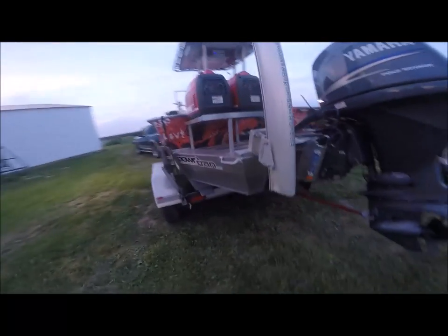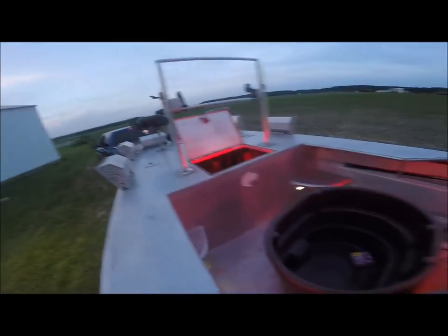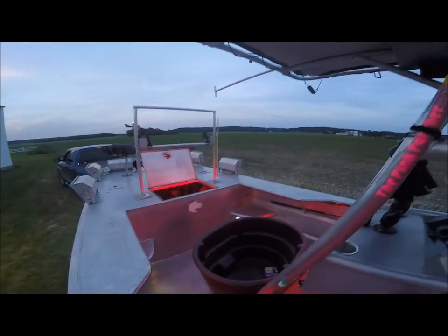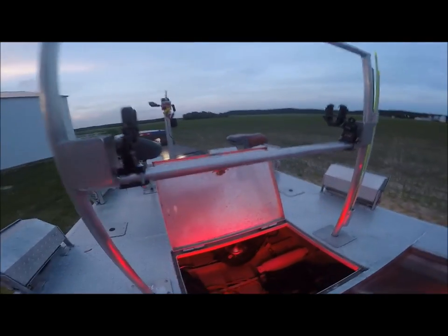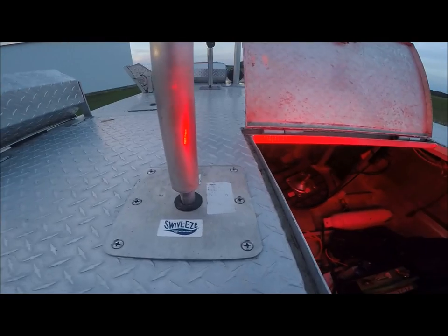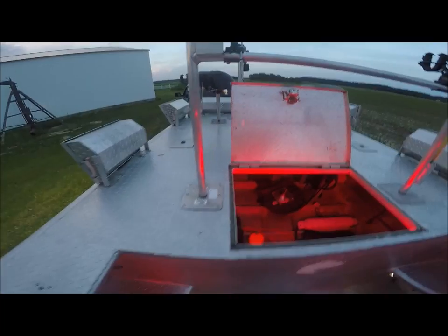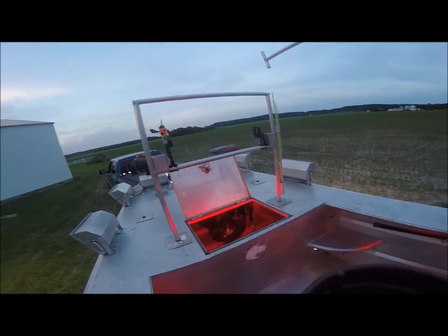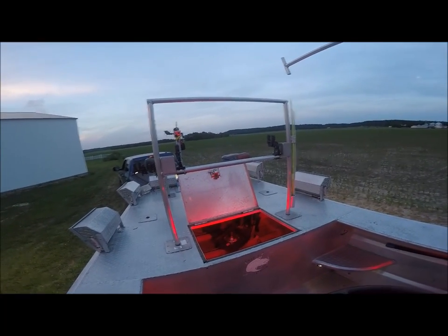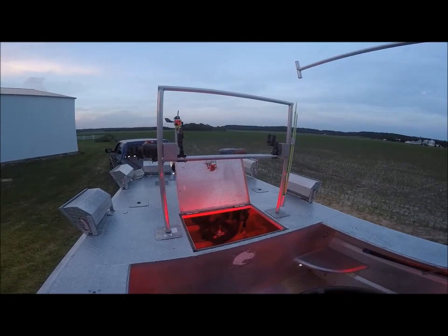That's about it — I don't know what else I can tell you guys. It is a great rig, it runs great, and it's a tournament-ready, fishable rig. This bar actually comes off as well — it's not permanent, it's mounted into seat swivel pegs so you can take it off if you don't want it. I just put it up there so guys in the back have a spot to stand or grab onto. Let me know if you guys have questions. Thanks for looking.